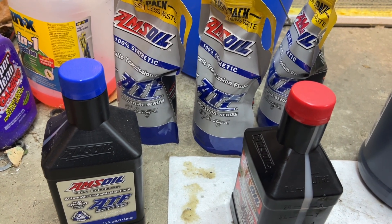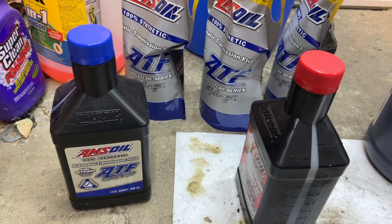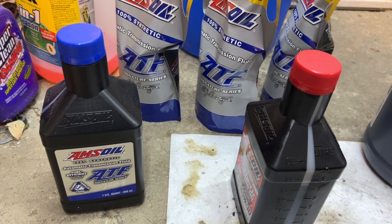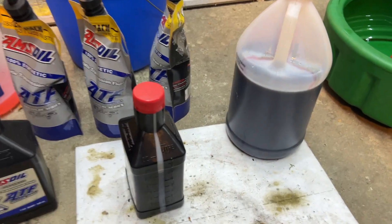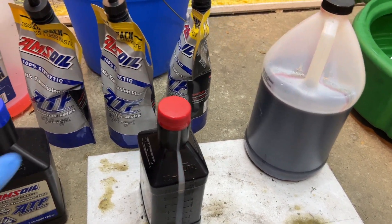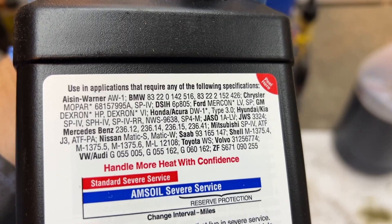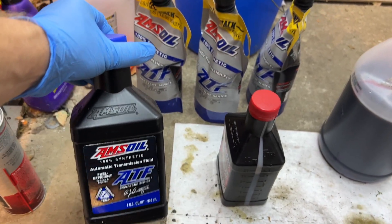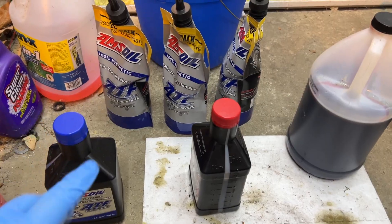People say you shouldn't use anything other than BMW fluid — there's a label on the transmission. But I'm not going to pay two or three times more for their ATF. It's only good for 24,000 miles — subscribe and I'll share more details on that. This aftermarket fluid is comparable to BMW's, so why should I be afraid to use it in an 8HP? I should not be.